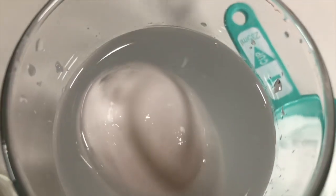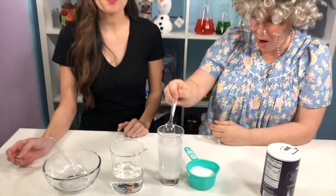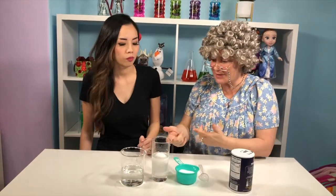Did you see that? Wait a minute. It's definitely floating — it keeps coming back up! Yep, that means now the water with the salt is now more dense than the egg, and that's why it's floating. That's the coolest egg ever. Mm-hmm. What else can we do with the egg?